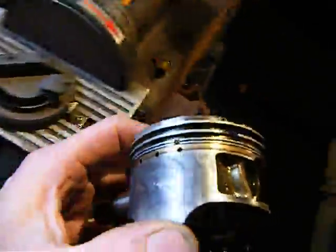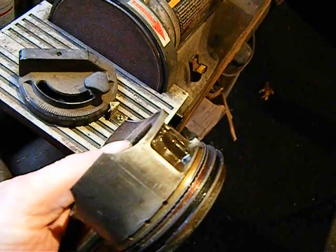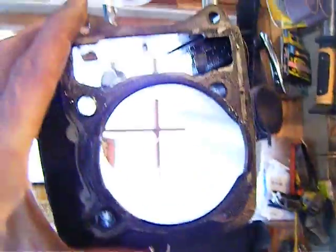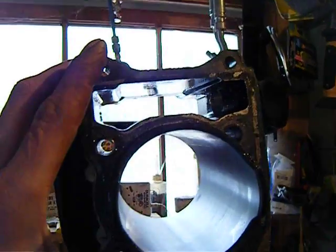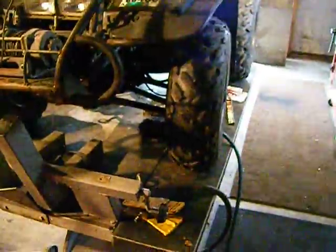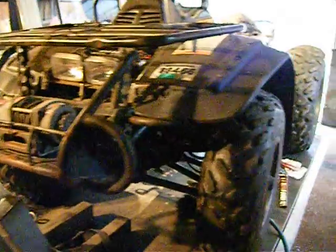Somewhere around here is the piston — it scored up real bad. The oil ring was stuck. But I was able to save the cylinder. That looks pretty good; I ran a honing stone around it. I'm not going to make any money on this machine, that's for sure — I got suckered on it. But it kind of goes with the territory; once in a while you get burned and you learn a lesson.